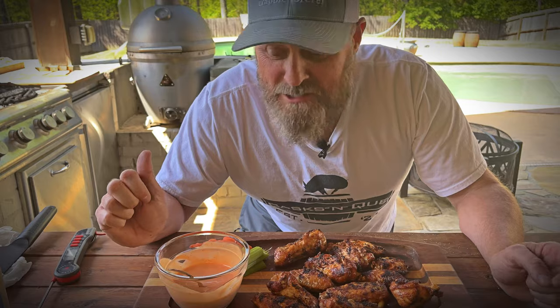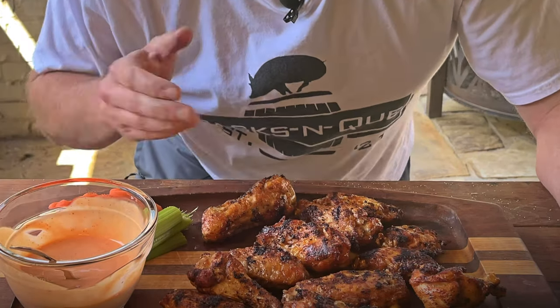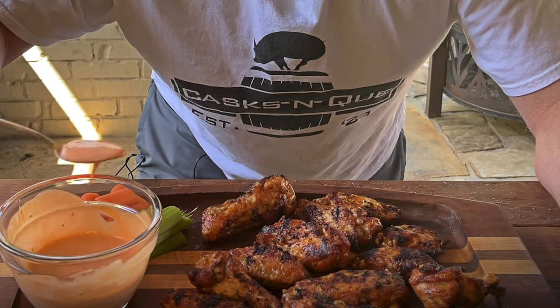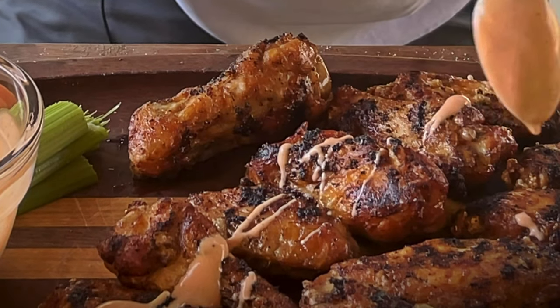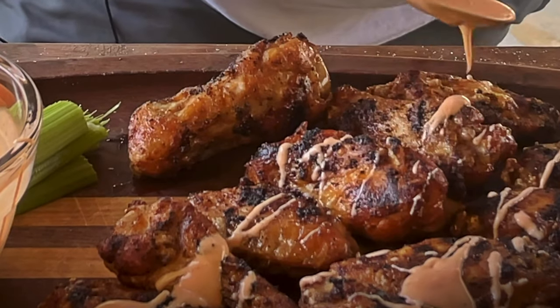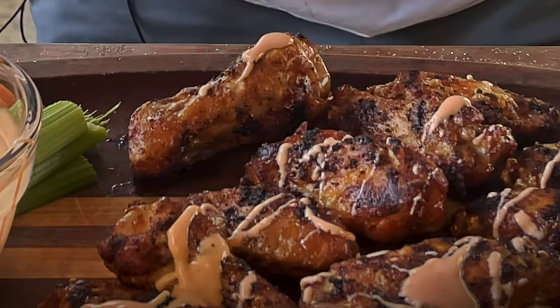I'm really excited about this. The cherry smoke was awesome, we had the perfect temperature with the oil, and these fried up perfectly — they're beautiful. We got our sauce here, so what I'm going to do is just kind of drizzle it on there. Don't want to overpower the lemon pepper and the smoke and all the other flavors we got going, so we're just going to do this nice and gentle.